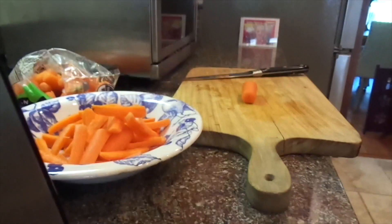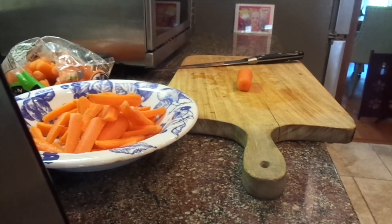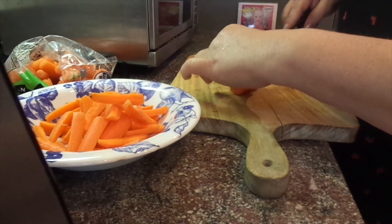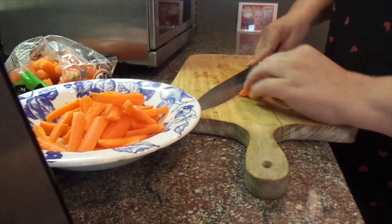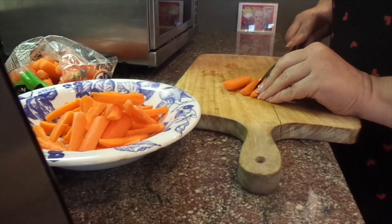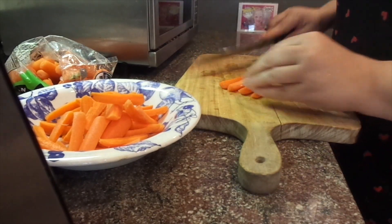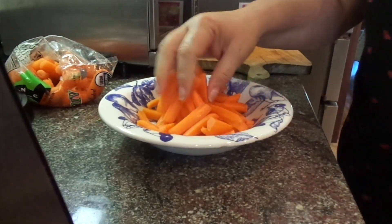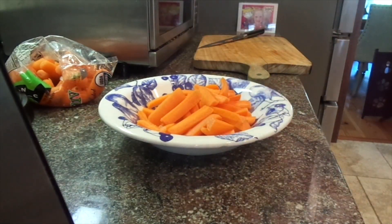What I have is some little baby carrots. These are kind of fat ones, so I pick them and I just cut them into four quarters, and so I have my baby carrots.